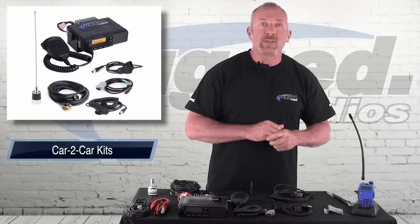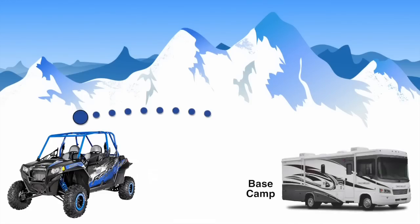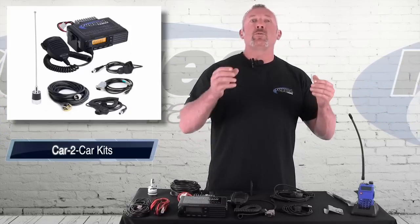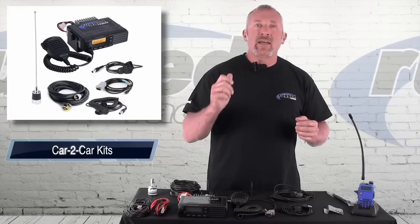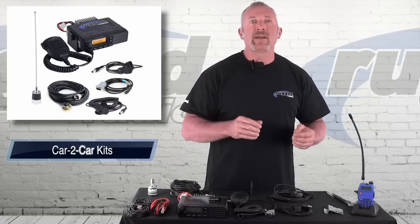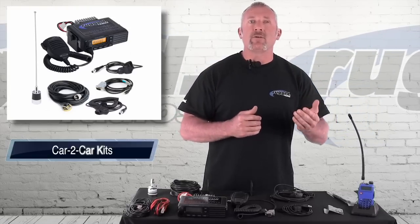Depending on the kit that you buy, you can also go car to base camp. Say you're out at Glamis, you're over at the hill, and you want to talk to your wife — or she wants to tell you when dinner is ready. She can simply hit the base camp radio that's installed in the RV or the trailer and talk to you in the vehicle. So that's what we're going to talk about today.